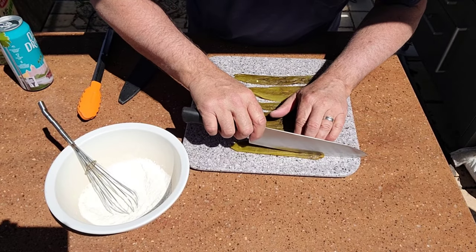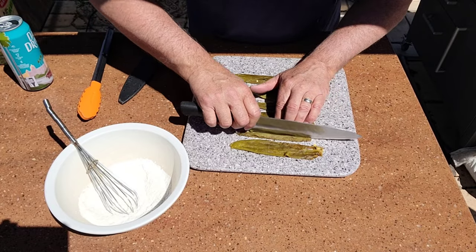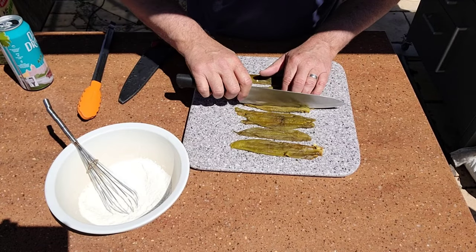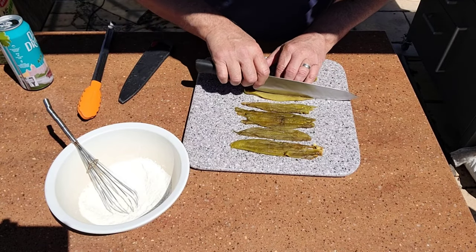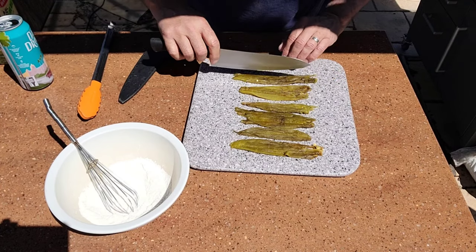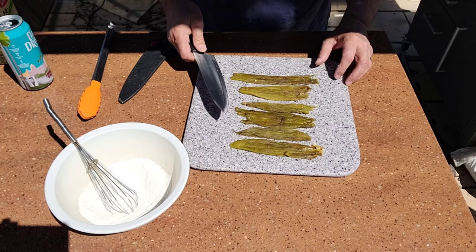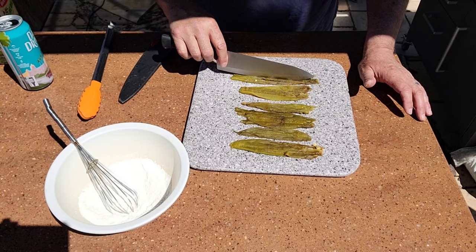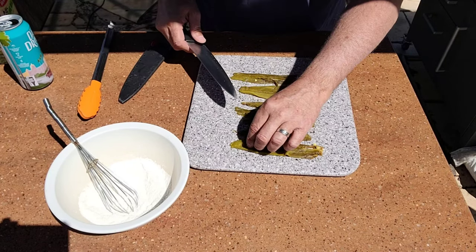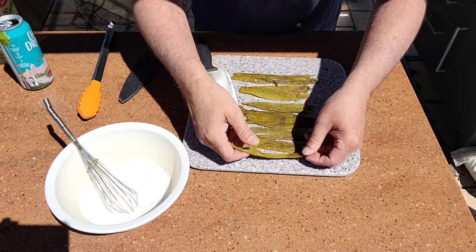Basically all I'm going to do is make some sticks — just like that. I'm going to keep them large enough so that we can grab a hold of them. These were from the batch that I got — these are a medium hot that I got in that other video where I did them on the barbecue grill to roast them. When you freeze green chilies, they do lose a little bit of their plumpness. So there we go, got the sticks right there.